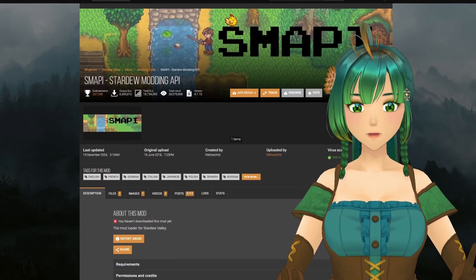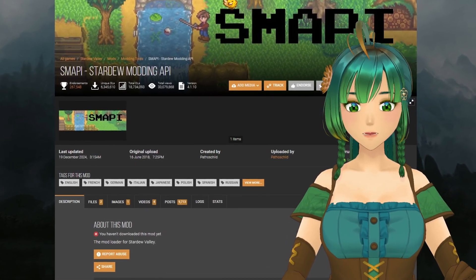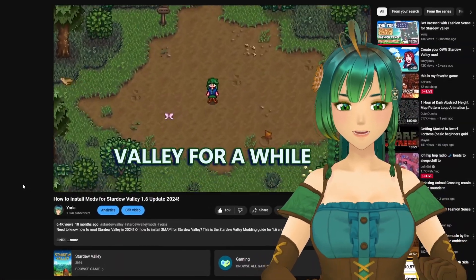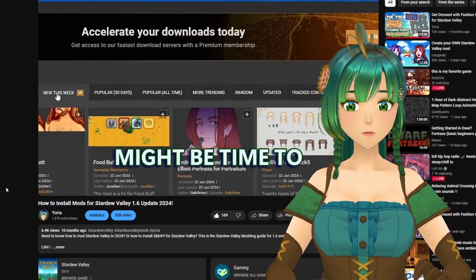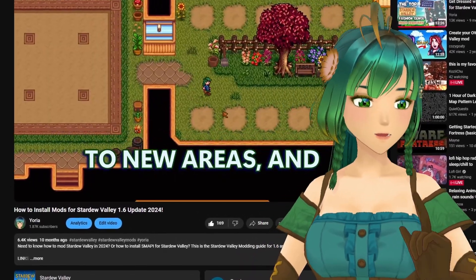You'll also need SMAPI, a modding API that is essential for installing Stardew Valley mods. If you don't have SMAPI installed yet, don't worry — I've got a detailed video that shows you exactly how to install it step-by-step. It's the perfect place to start if you're new to modding Stardew Valley and want to dive in with confidence.